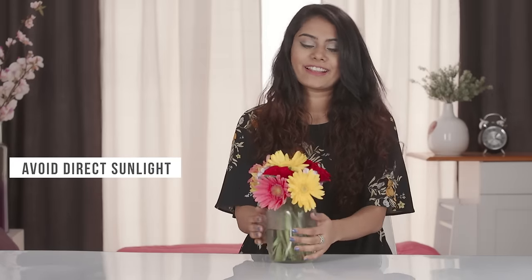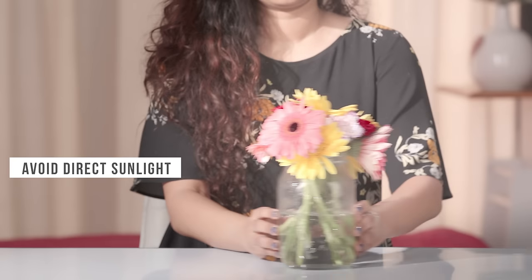Display your flowers in a cool area. Avoid direct sunlight, which causes the flowers to die more quickly. If you and your blooms are looking for a long term relationship, then do give these tips a try. Until next time, stay tuned and stay Glamrs!